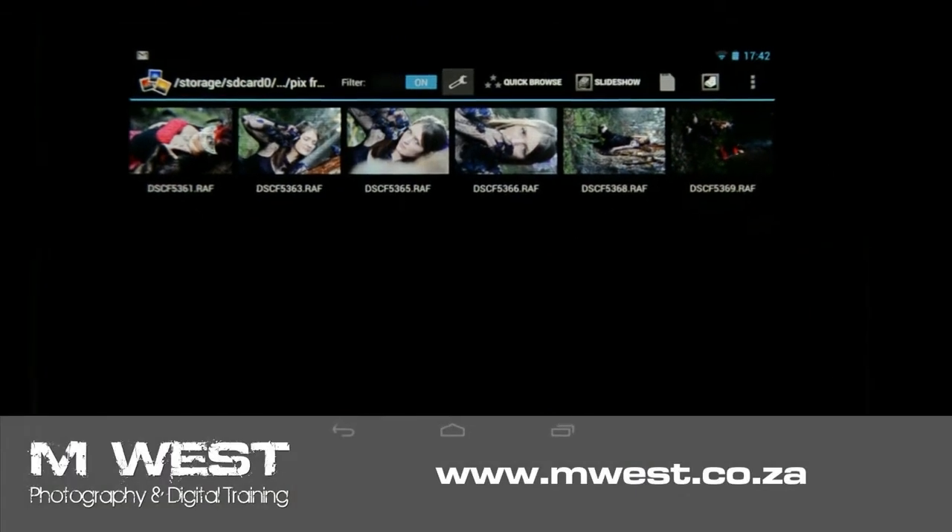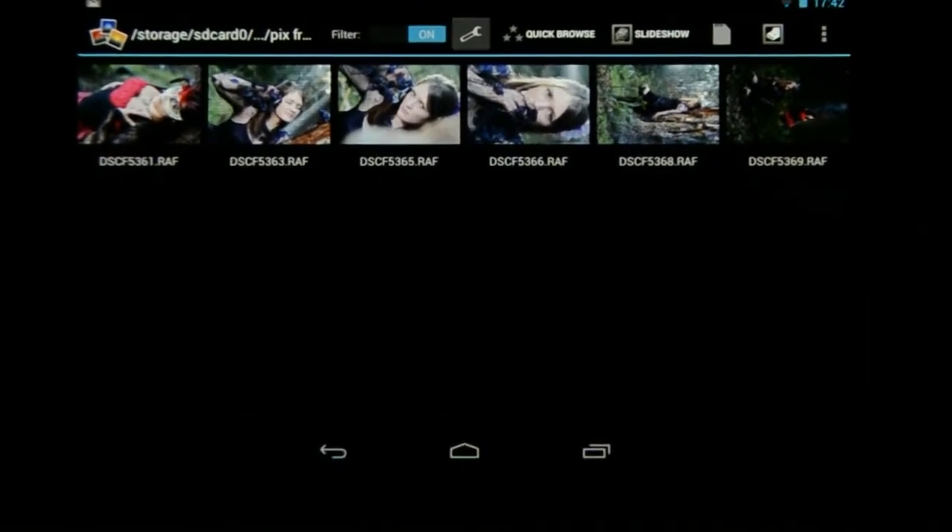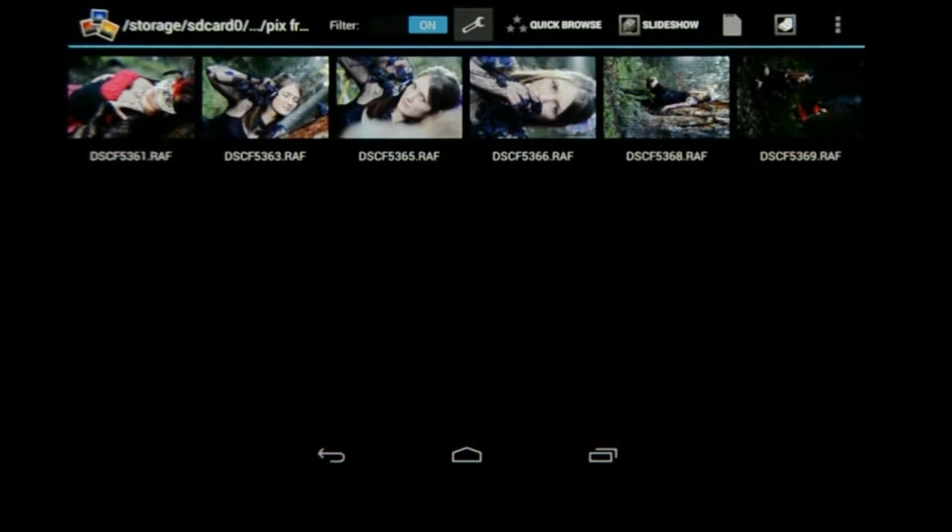Hi, I'm Marius from MS Photography and welcome back to our third video on the editing workflow using Photomate. So far we have successfully imported the images from the camera to the tablet and we have sorted the images using the rating system to see all the images that we want to work on. So now let's start editing.